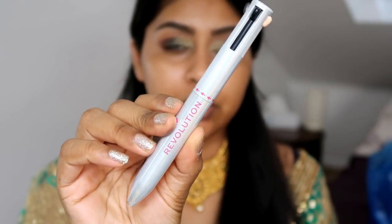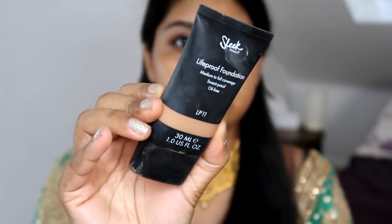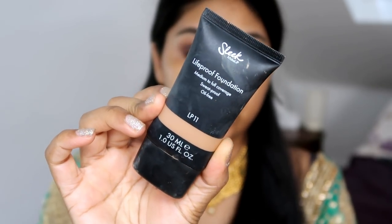Now I'm taking the Makeup Revolution multi-liner — I'll go with the black shade — and just tightline. I'm going to finish the eyes in a bit and go on to skin. I've already moisturized and I'm wiping off any eyeshadow fallout — not too much though. I'll note what I used on my brows in the infobox. For foundation I'm going to use my Sleek Life Proof Foundation in LP11.